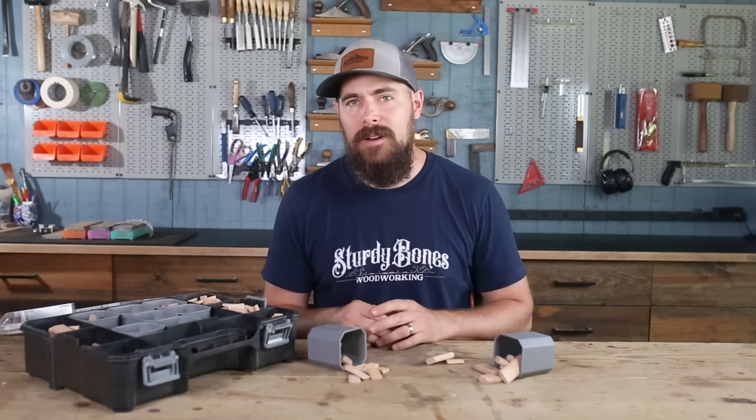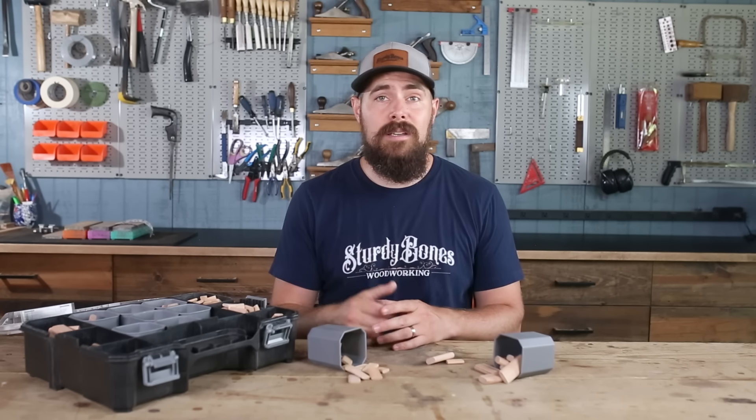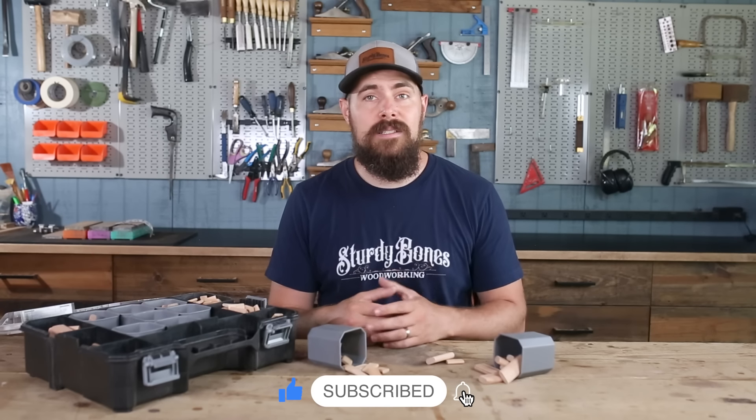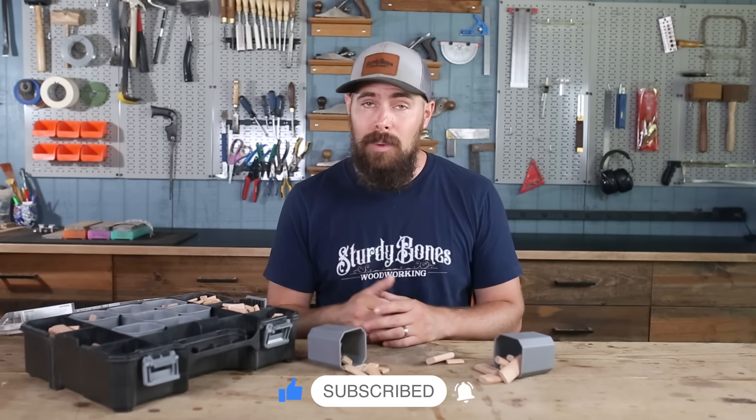Before we start cutting mortises, I want to quickly say thanks for watching so far and invite you to give this video a like and subscribe to the channel if you'd like to see more content like this, as well as the build videos that I do. I've got plans for a few builds coming up that you won't want to miss.